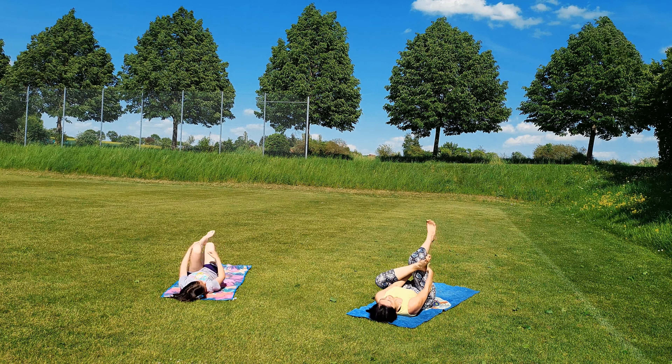Now change. Pull your left knee in and straighten your right leg. Now bring your left ankle on top of your right knee. Interlace your hands behind your right leg, pull it in. Pressing your left knee away.